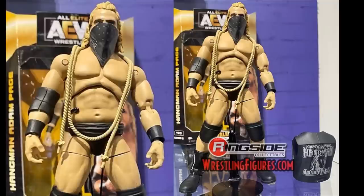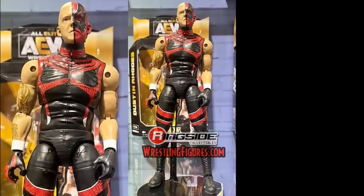Also in Series 2 is Dustin Rhodes, and this looks great. He has his sleeve tattoos, his red and black attire, and the half face paint. They nailed it — it looks just like Dustin. He's got his long legs, a specific torso, a turtleneck style, and white wrist tape. This flows very well into Series 2 as a great addition to the AEW roster. Series 1 is up for pre-order on Ringside Collectibles right now.